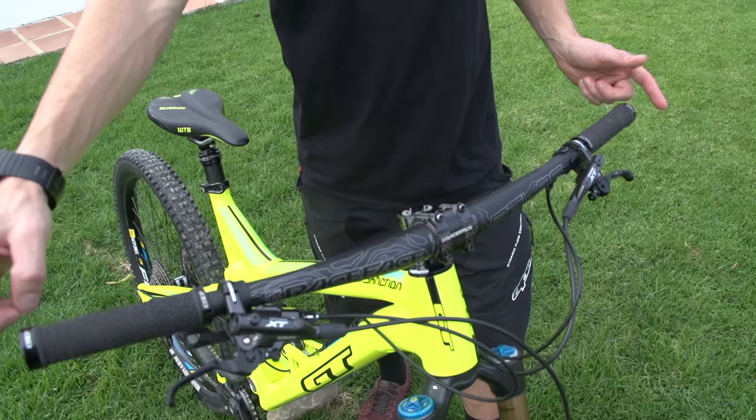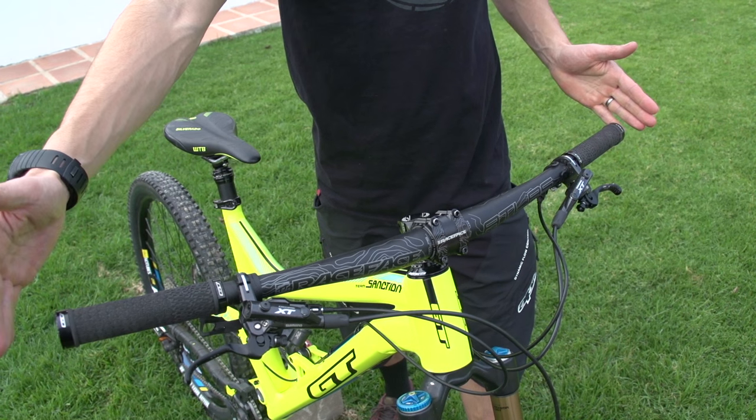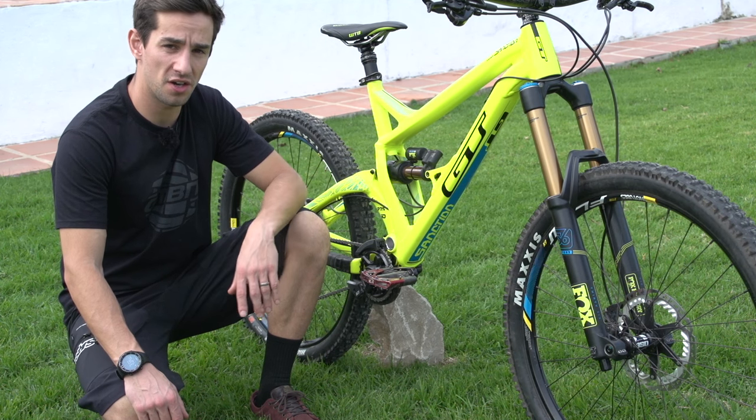These Race Face Atlas bars come standard as 800mm wide, which for me personally is a bit too wide. I tend to run 750mm on all my bikes, but because this is quite an aggressive bike and I actually use it for a lot of downhill, I've chopped them down to slightly wider than normal — 760mm.